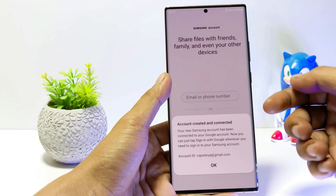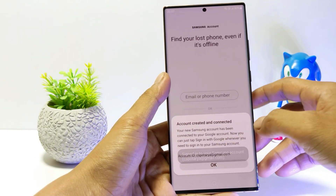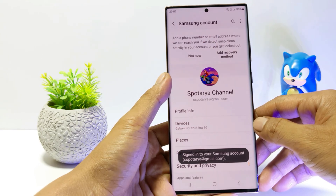Your account has been successfully created and connected. This is your Samsung account ID, where the ID will use your Gmail or Google account.